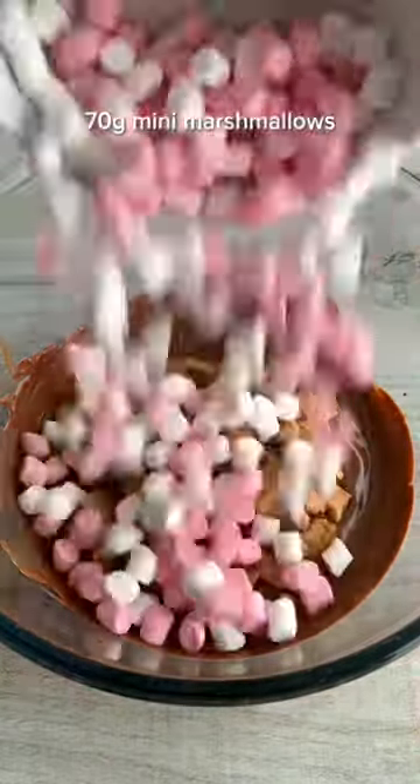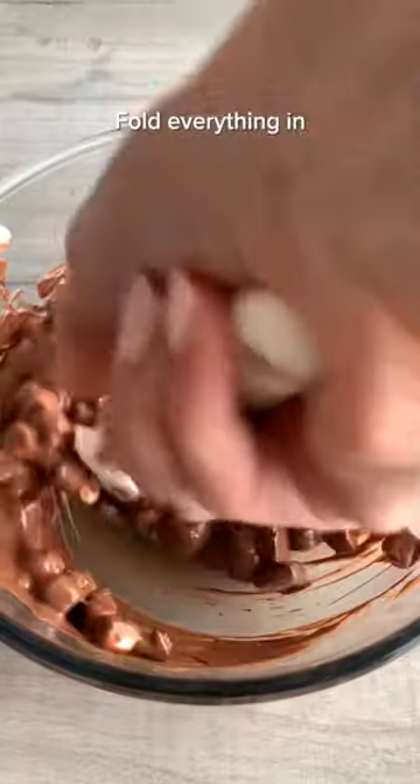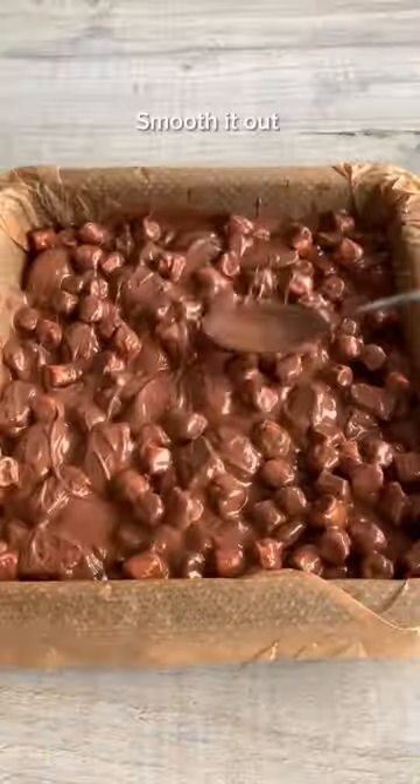Add broken biscuits, mini marshmallows and mini Creme Eggs to the mix and fold them in. Scoop it into an 8-inch tin and smooth it out to the edges.